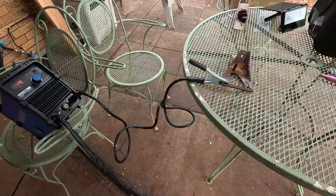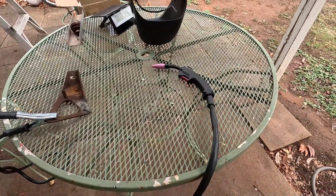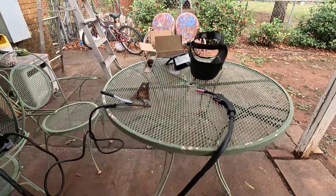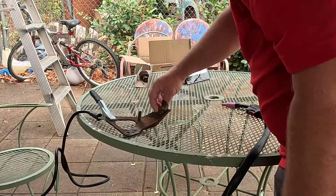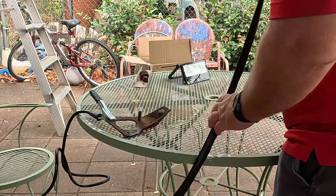We've got our ground hooked up. We have our stinger or wire feed gun ready to go. And we've got our welding hood. Let's give it a try — we'll stick this right here just for something to weld.